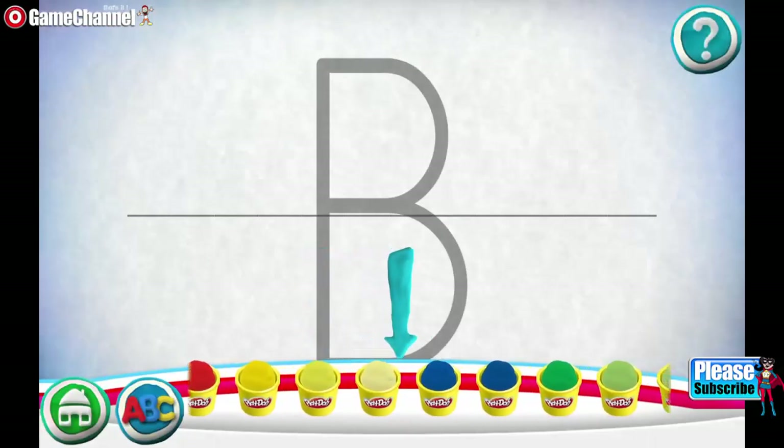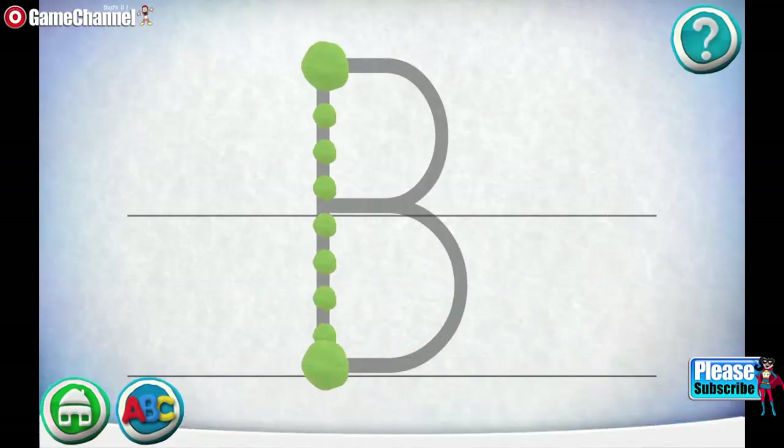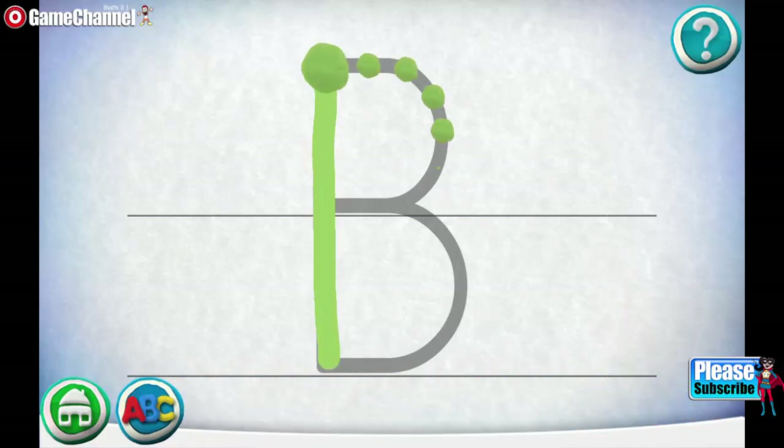Swipe the cans to see more colors. Move your finger along the path from one spot to the other. Way to go! Follow the next path.